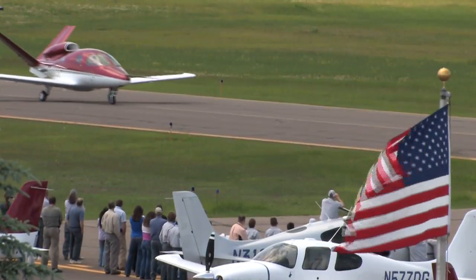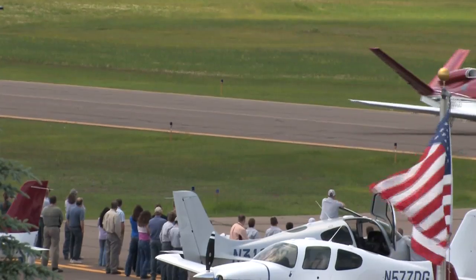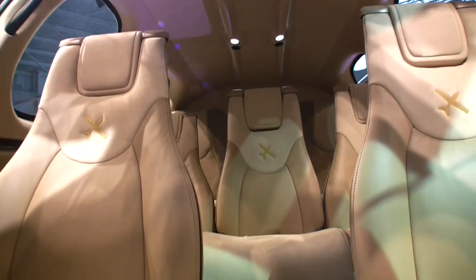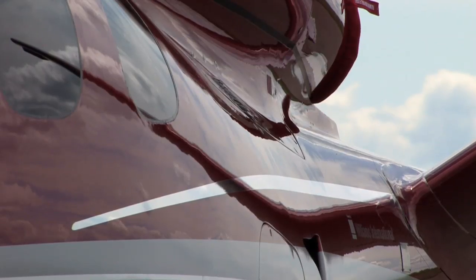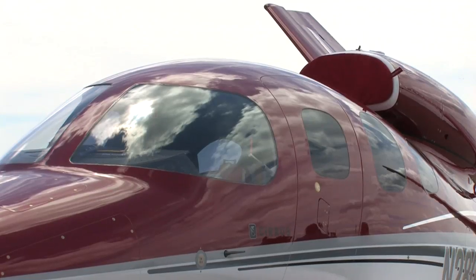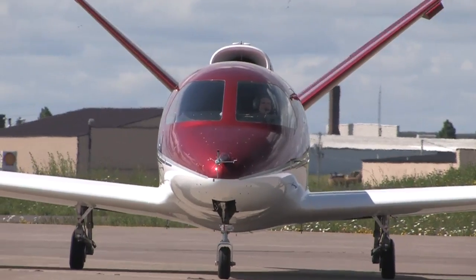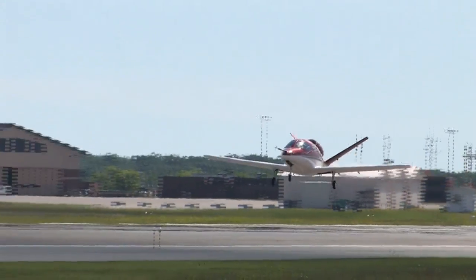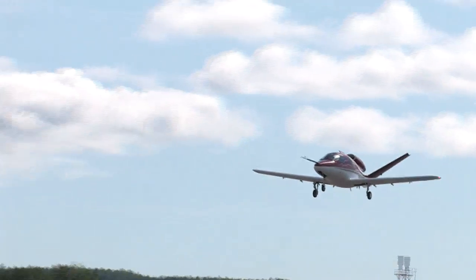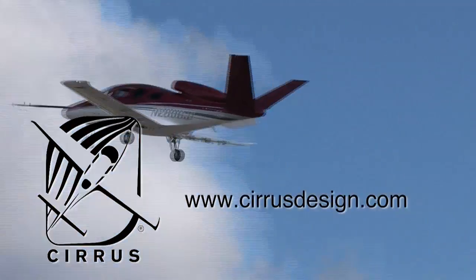Aero TV is brought to you by Cirrus Designs. The Vision SJ50 single engine personal jet offers exceptional fuel efficiency, flexible seating for up to seven, advanced avionics, and all the Cirrus safety features you expect — including the Cirrus Airframe Parachute System. With its V-tail design, the Cirrus Vision is technologically advanced yet engineered to be simple to fly, allowing owner pilots more lifestyle pursuits than any other personal aircraft. Learn more about the Vision SJ50 at cirrusdesign.com.